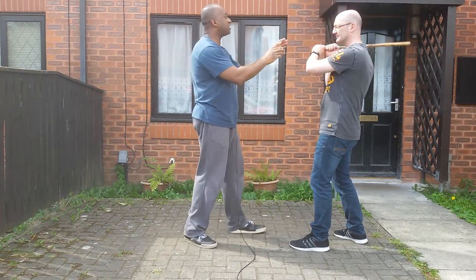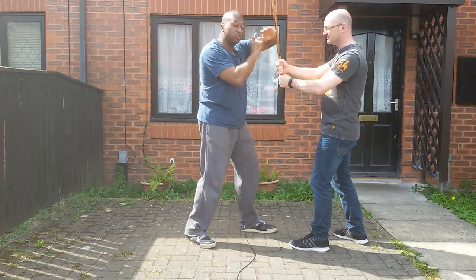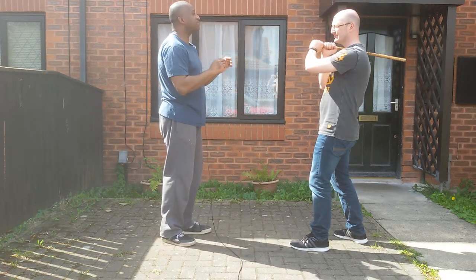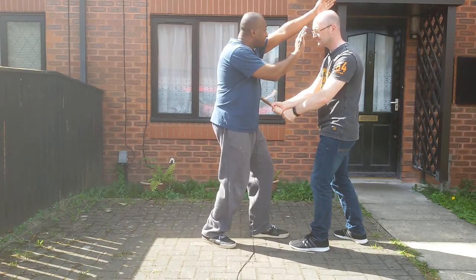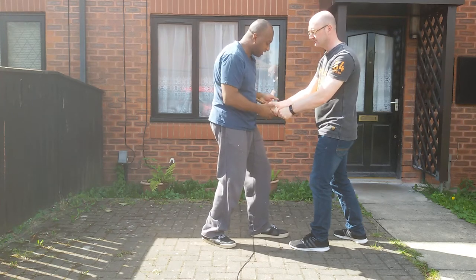The mechanics of it: if the bat comes down and I block it straight like that, and Dave puts pressure on it, it's going to break my arm. But if I put my arm at an angle like that, it's just going to slide down. So as I step in slowly, I drop my level, put my arm up like that, and come with an attack simultaneously — wrap the bat around like that and deliver strikes, which will loosen his grip.